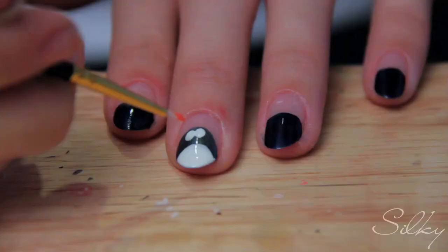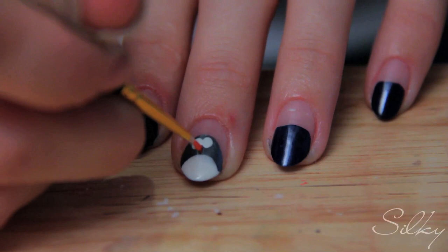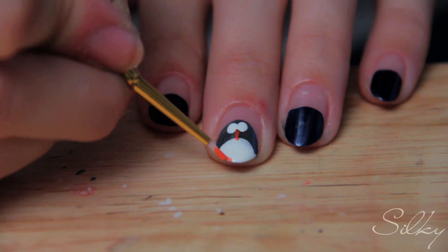There we go — two white dots for his eyes. Now we're going to take some orange, put it in our paint palette, and take our paintbrush to give him a tiny little beak. I'm using a paintbrush instead of the dotting tool because his beak is going to be long and pointy — almost just like a little line. There you go, the pointy little beak. Then we're going to take some orange and make two tiny feet at the bottom, almost like two tiny little lines.